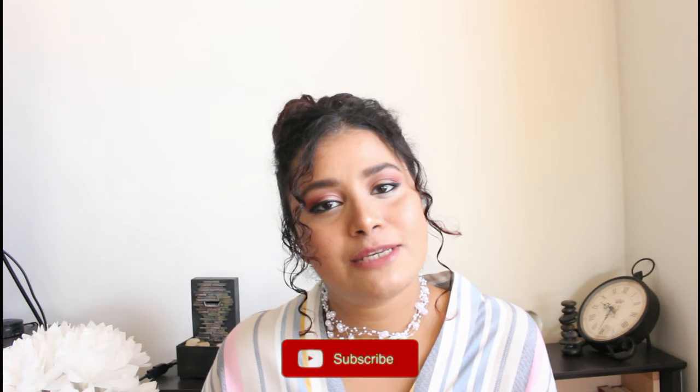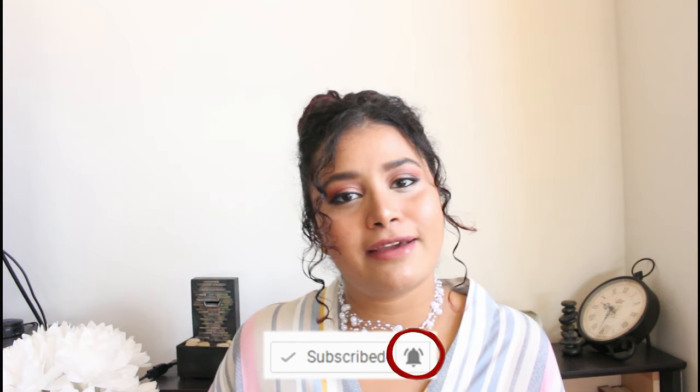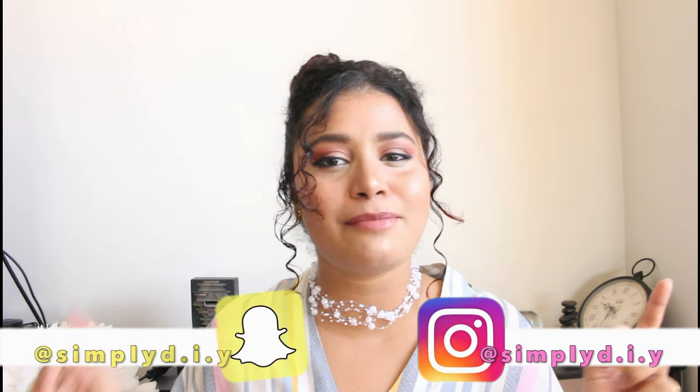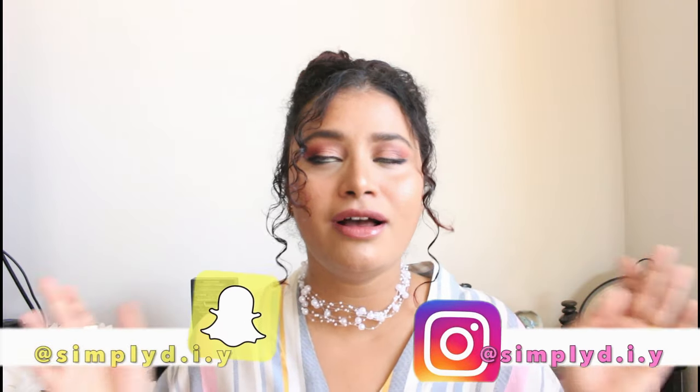That's all for this video — thank you for tuning in! If you haven't subscribed, please hit the subscribe button and the bell icon to get notified whenever I upload. If you liked this video, give it a big thumbs up and share it with friends and family. Follow me on social media linked below, and if you recreate this DIY, tag me — I would love to see your creations! Leave any opinions or suggestions in the comments. Bye!